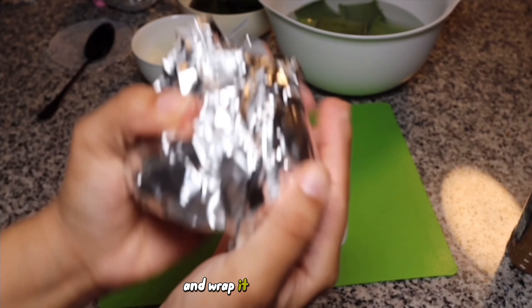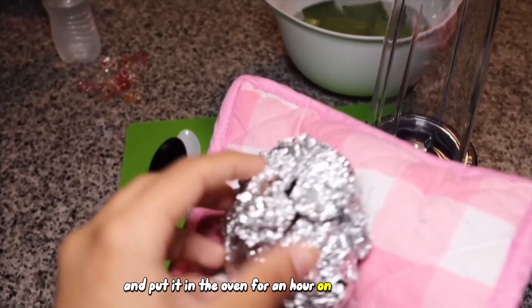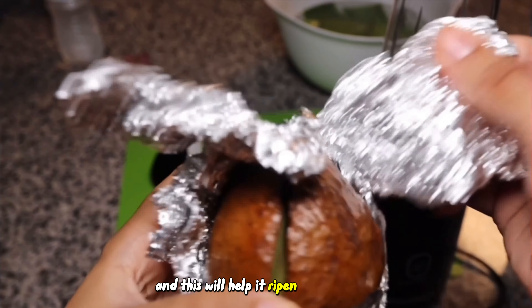I took the unripe avocado and wrapped it tightly in tin foil and put it in the oven for an hour on 200 degrees, and this will help it ripen really quickly.